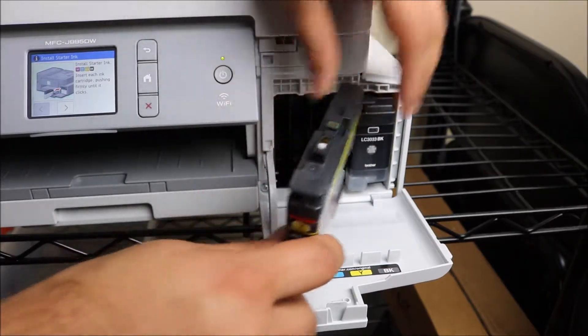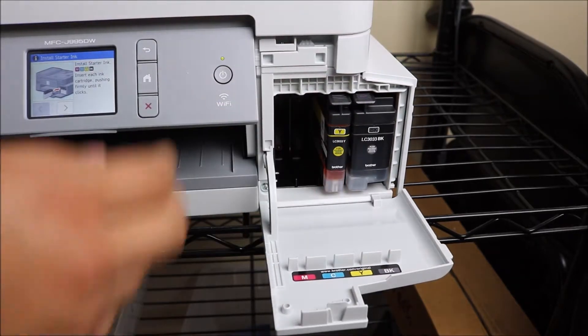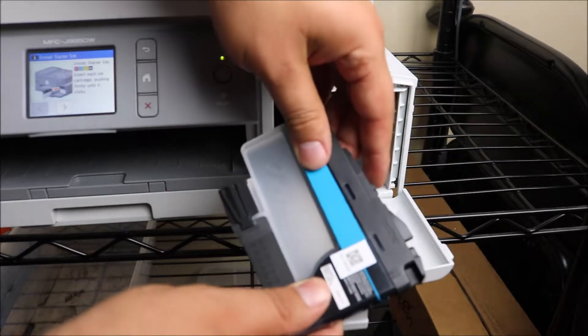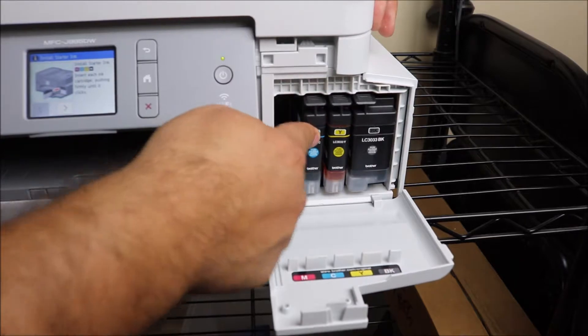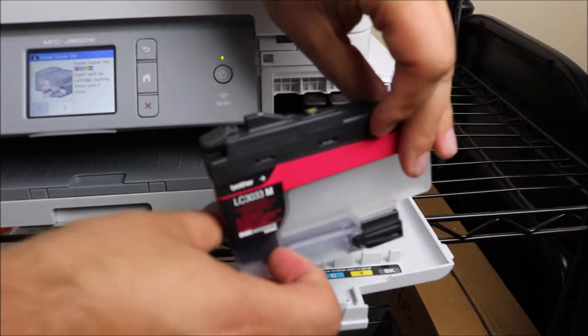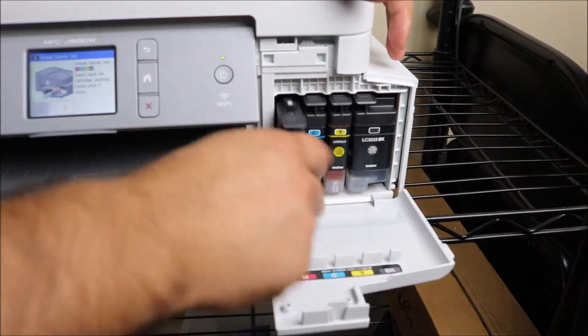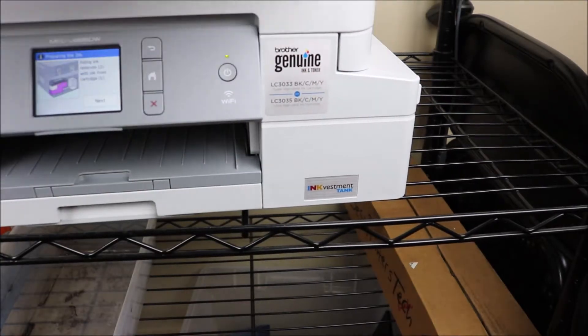Before you put it in, you should see a chip on the top of the ink. Slide it in halfway and then go ahead and click it all the way into place. Do the same thing with all the colors and the black ink — it's a very straightforward, easy process. Then once you're done, cover that back up and go through the rest of the setup.